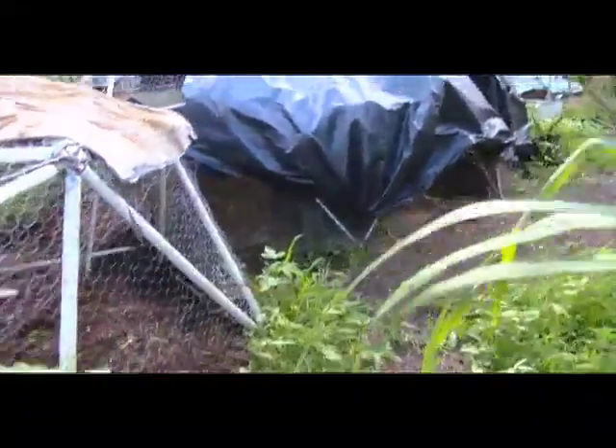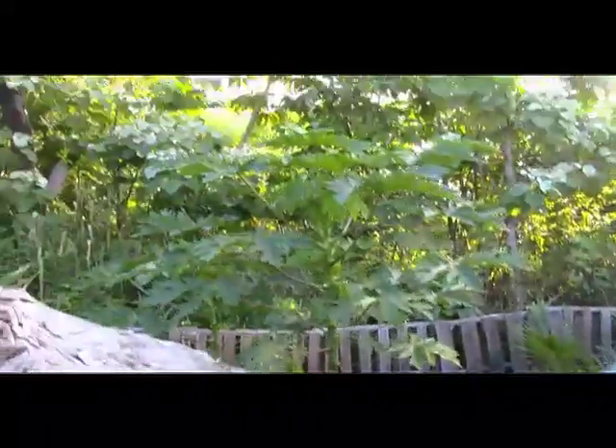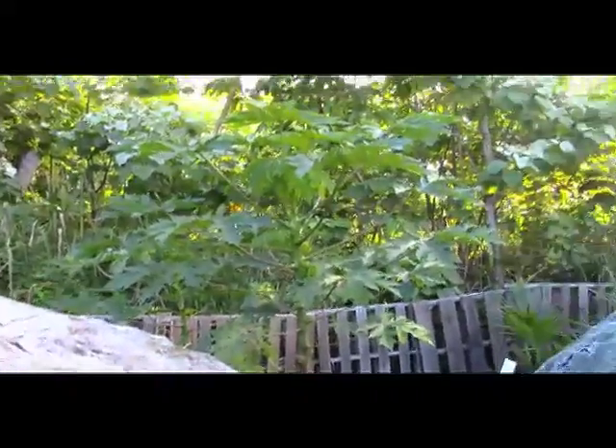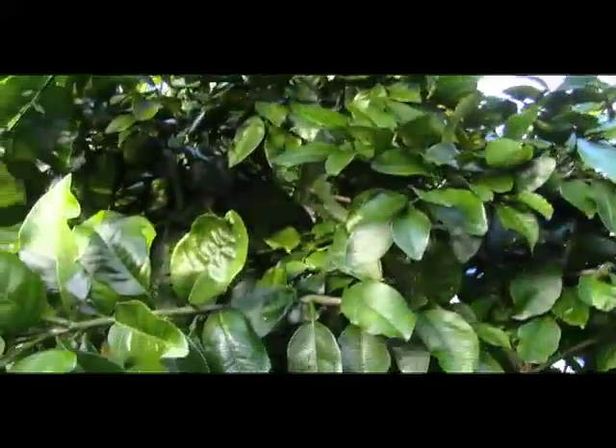Papaya trees — another papaya tree — because I was feeding the chickens papaya, and those trees are growing really well. Here's a grapefruit tree going crazy, and I sure hope I get grapefruits on this one. I'm tired of buying them from Texas.